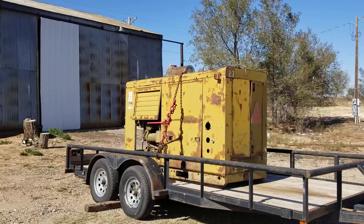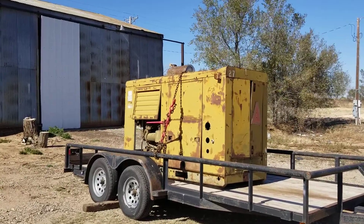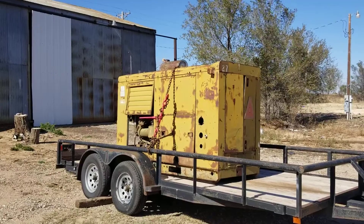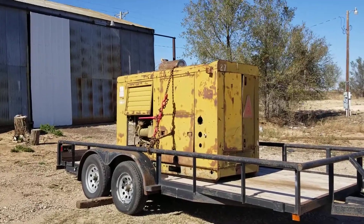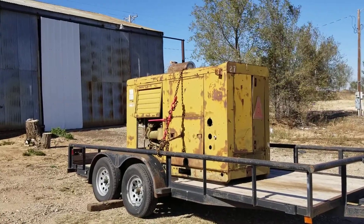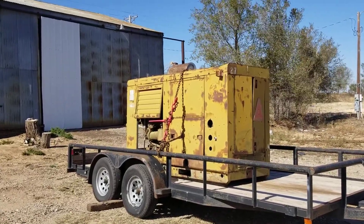The people next door to where I bought it from were nice enough to load it and it took about a second, so that was pretty cool. But I'm going to have to get a forklift out here. I've got a jib crane in the shop, but I don't know if I can pick it up with that. We'll see what happens.